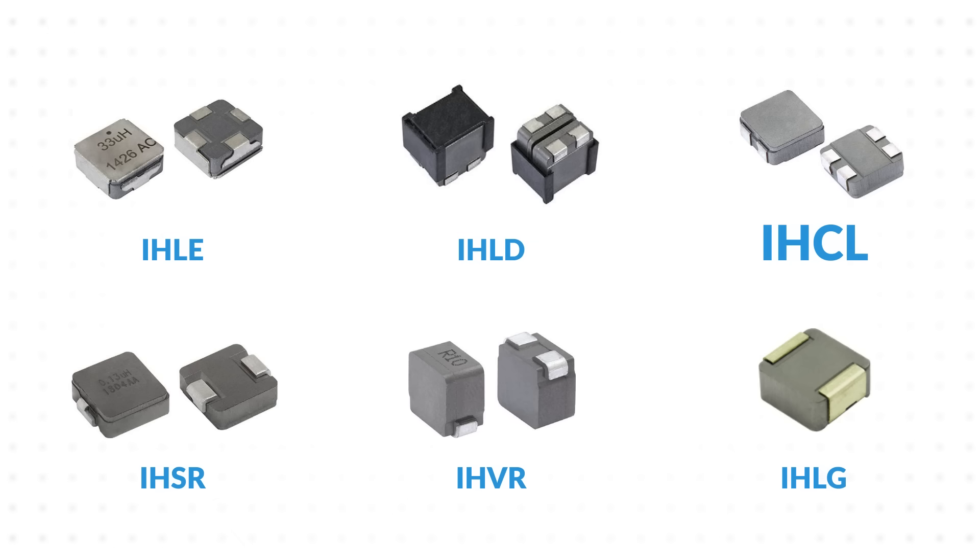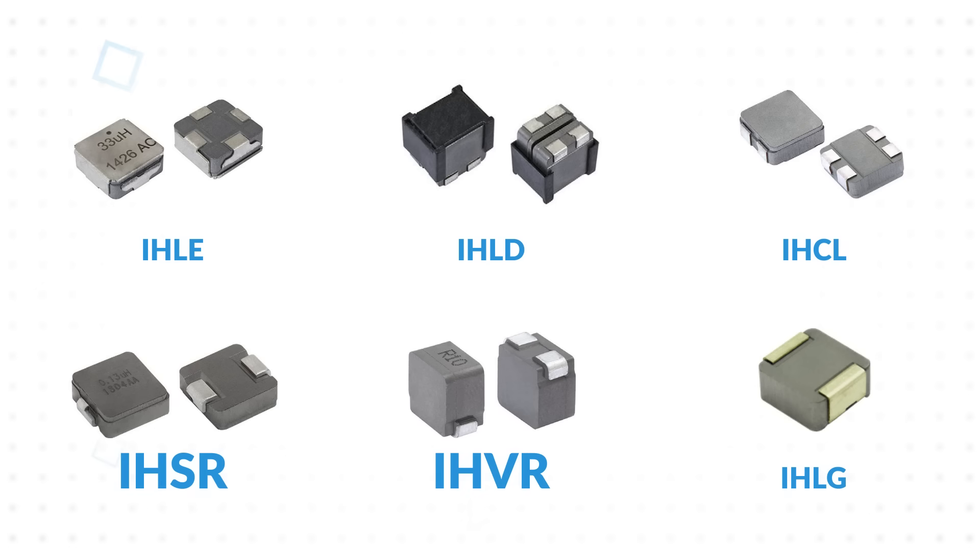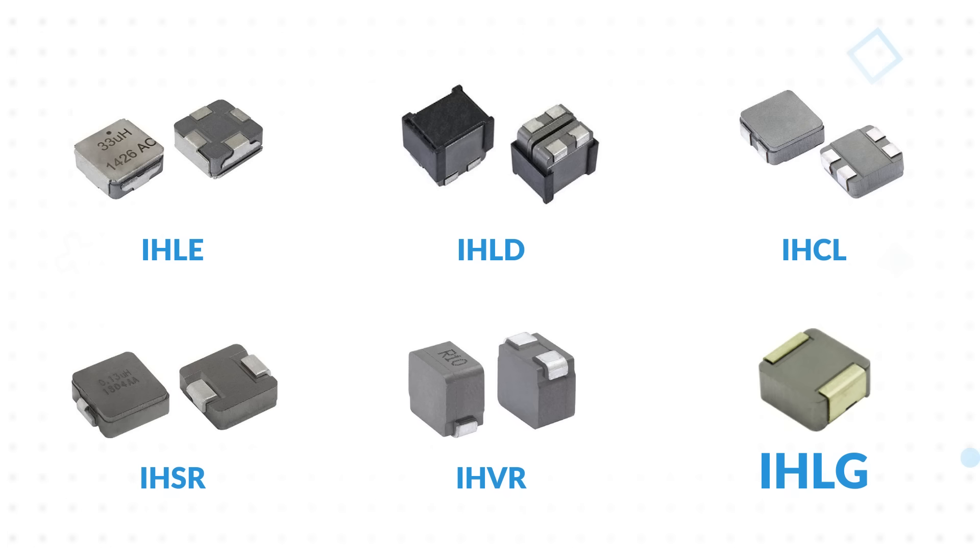The IHCL includes two coupled inductors in one package, ideal for SEPIC converters. The IHSR and IHVR are optimized for low DCR and multi-phase DC-to-DC conversion. The IHLG has gold terminations for silver epoxy attachment to ceramic PCBs for high temperature applications.